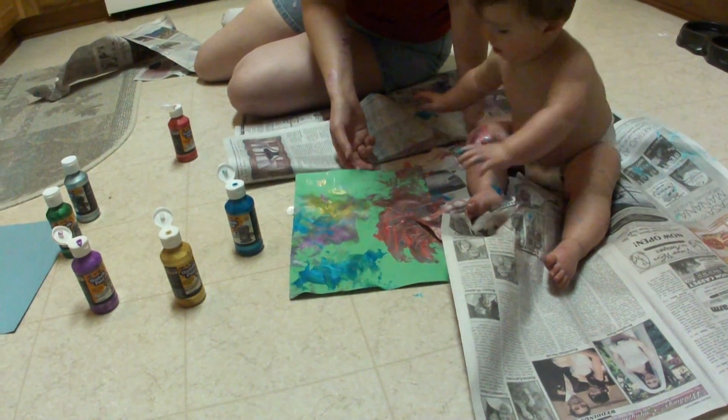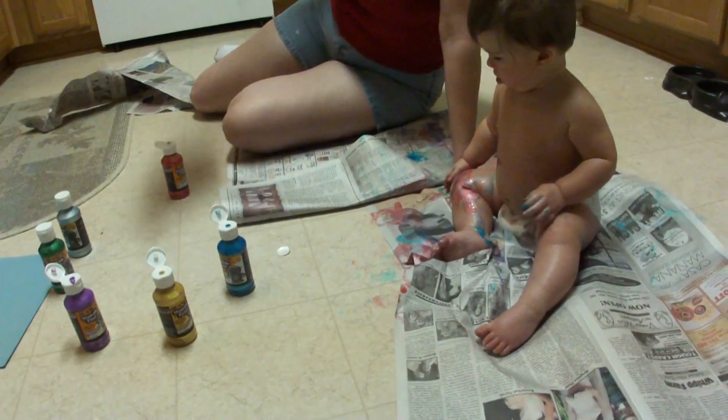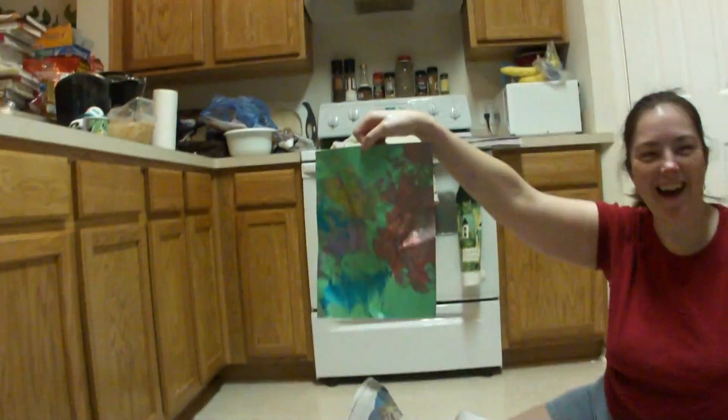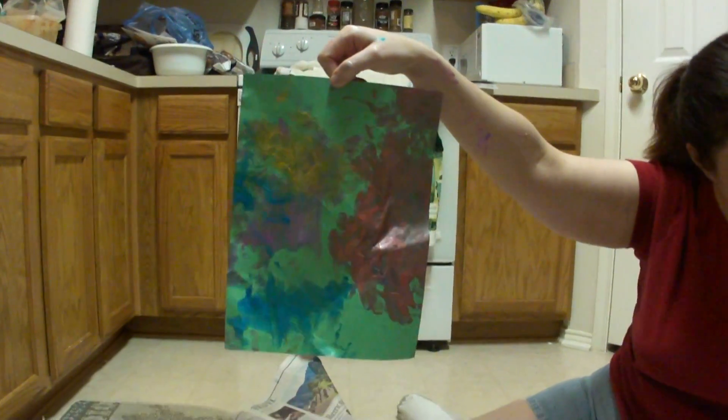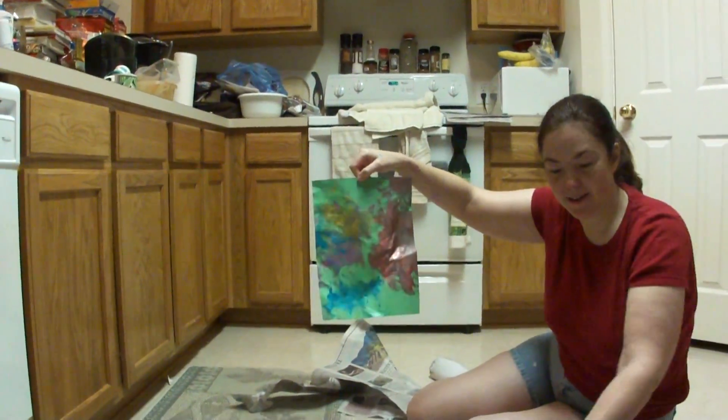I think we have a masterpiece here. Get it before she smears it. Good job, good job CJ. That was really fun, wasn't it? Yeah. Let me take a picture.